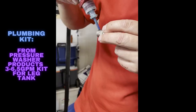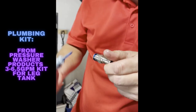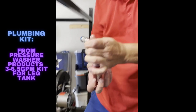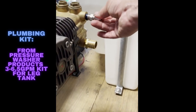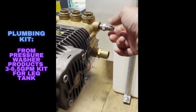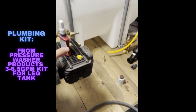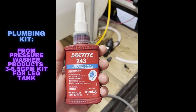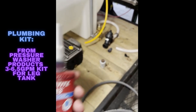We're using Loctite gel 243 on the quick connect — you don't have to use quick connects but we prefer to in case hoses burst. Just slide it into there and tighten it up. To clarify: the gel is 243, and the regular Loctite we use is 242 on high-pressure fittings.